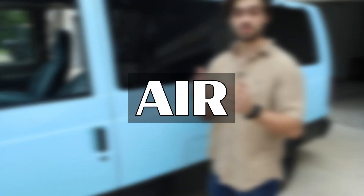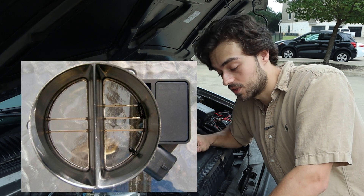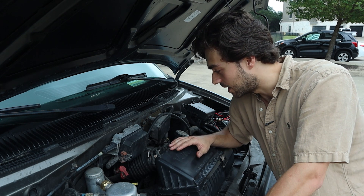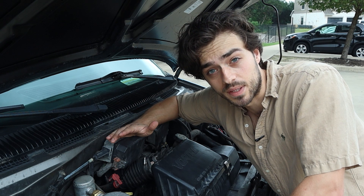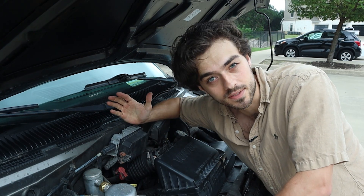A faulty or dirty mass airflow sensor, or MAF, could also cause a P0300. Basically, if the MAF is reading improper airflow, it could be dumping incorrect fuel ratios. So you can clean your MAF or simply replace it.